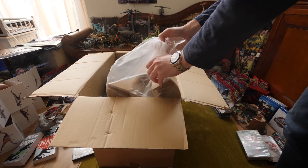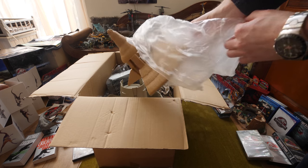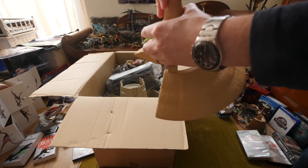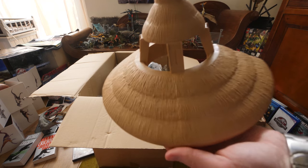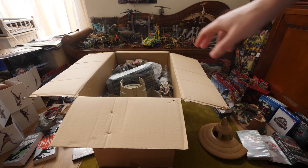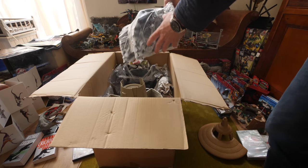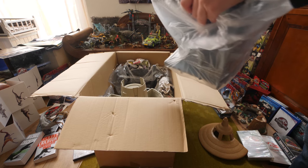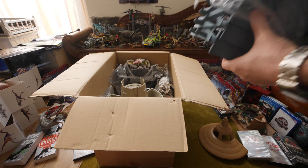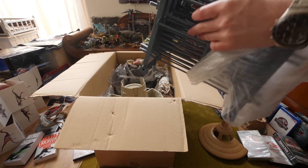Here's the top of the Command Compound — you can actually see this building in the movie. These are gates, kind of like the ones I have in the background, although these are dark grey and the others are light grey. That one is from Jurassic Park 3 and this one came with the Command Compound.